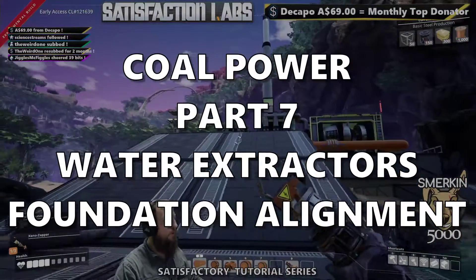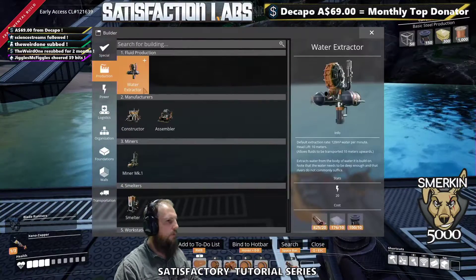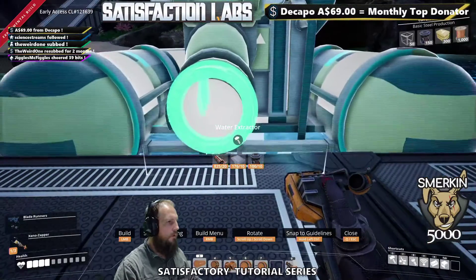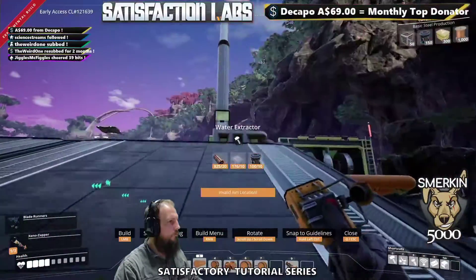Now we're going to add the water extractors in, and I'm going to add three, because that's what we need. So we go to our water extractors. Now one thing — these don't snap very well. But what I do want to show you is...